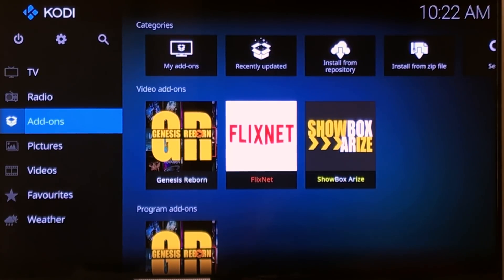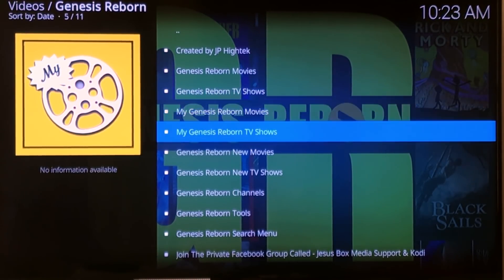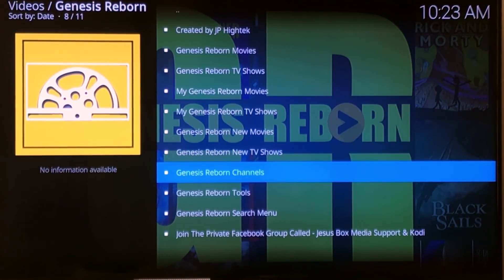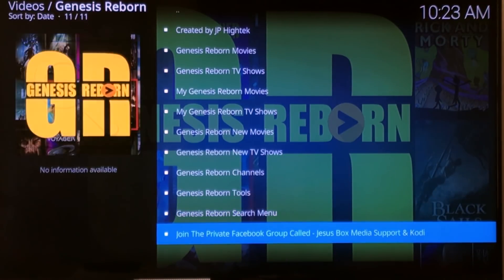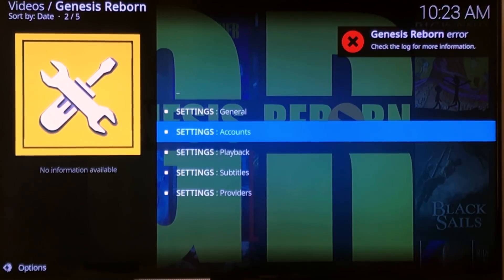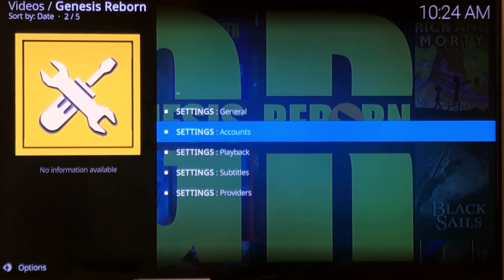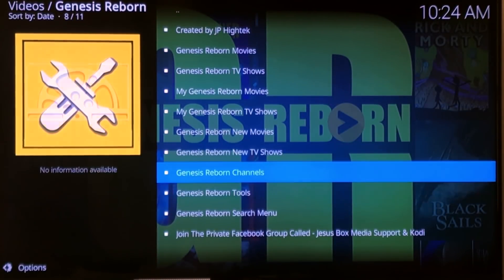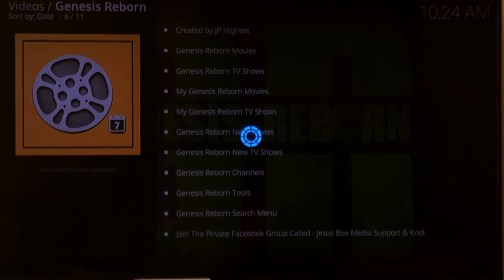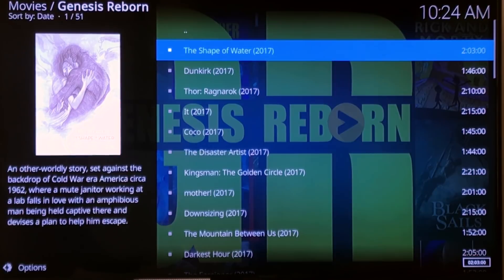Let's open up Genesis Reborn. There's Movies, TV Shows, and then these are for tracks — if you have a Trakt account — new movies, new TV shows, channels, tools, and search. They also have a Facebook group. Let's go into Tools for a second. Not everything is ready to go on here — it looks like you cannot add any accounts right now, this isn't the complete version of 18, so they'll need to add that. Let's just see how the movies work. Let's go into New Movies.